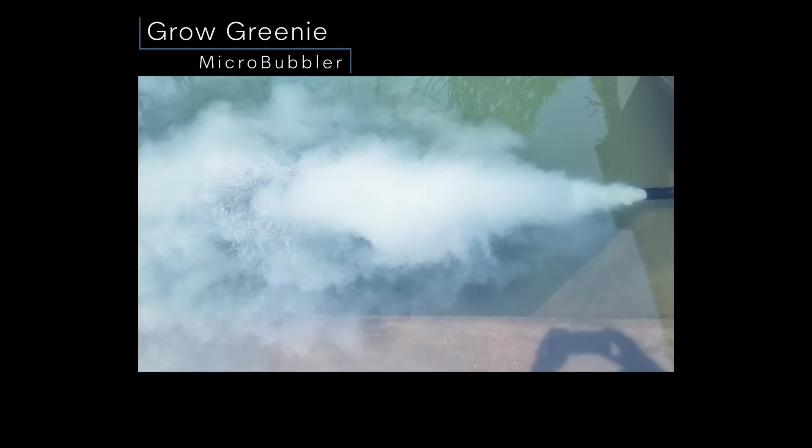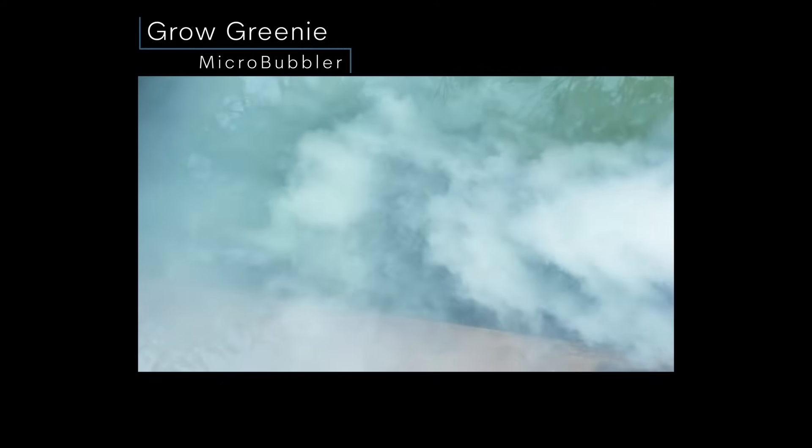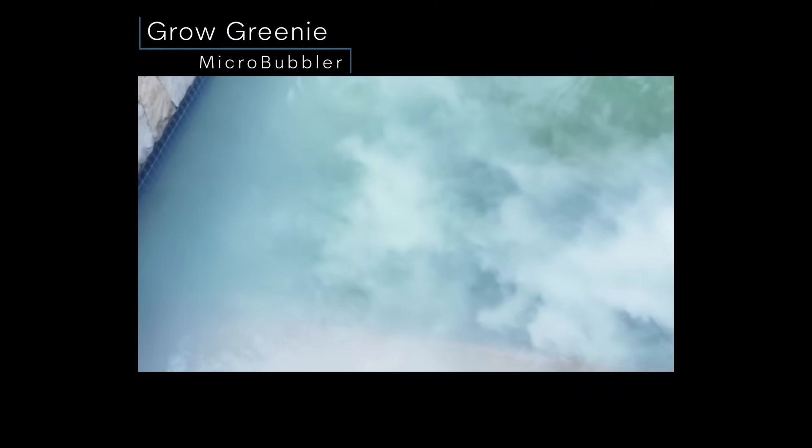We even designed a multi-Venturi microbubbler for industries that need to inject pure oxygen or ozone into a water source at extremely efficient flow rates.